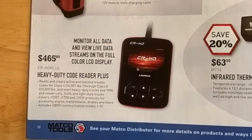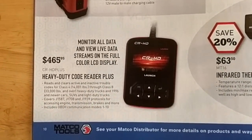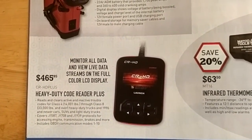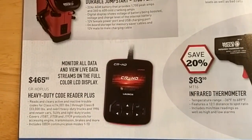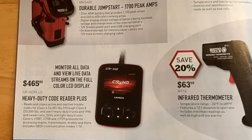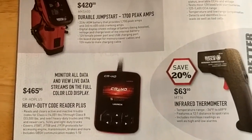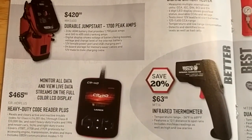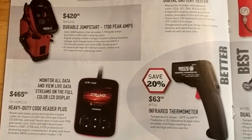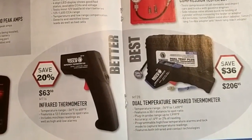There's a heavy duty code reader plus — it doesn't really look like it has a whole lot of features. You can view your live data, but it'd be nice if you could do some tests for the DEF system, do a regen, or force a regen. I'm not sure if this will do it. For $465 I'm not really willing to try it out — at the shop we've got OEM software on our laptop, which probably works best.